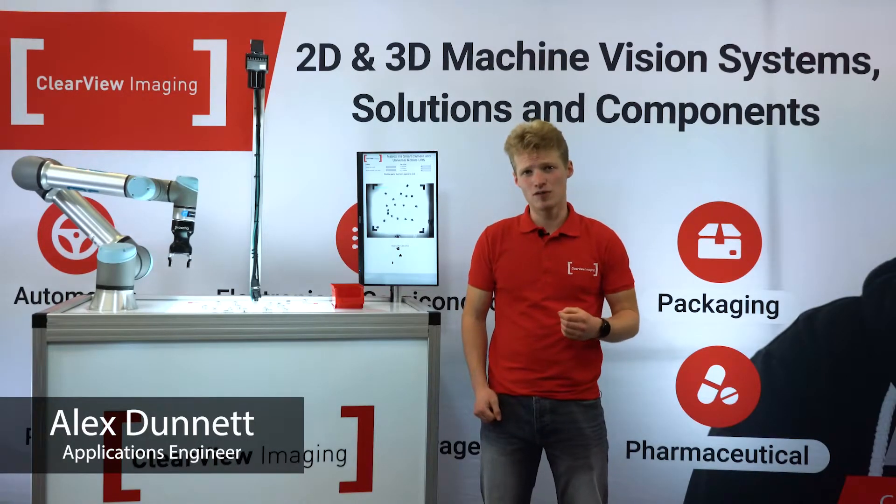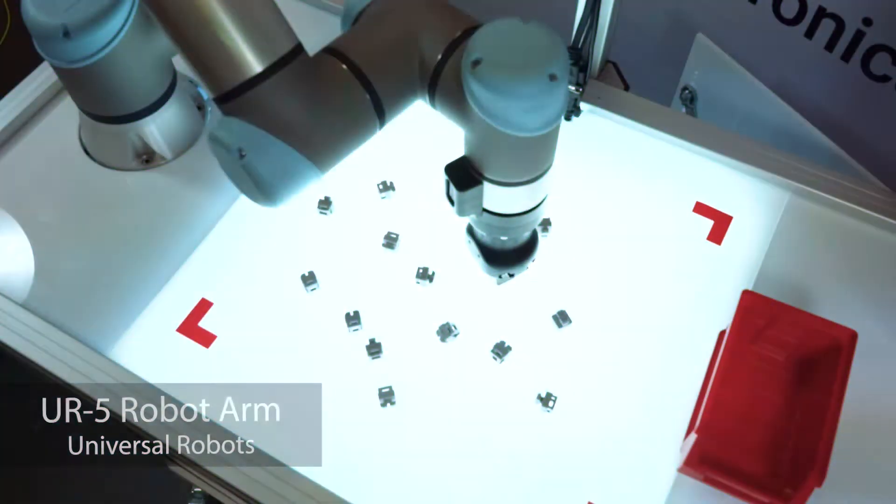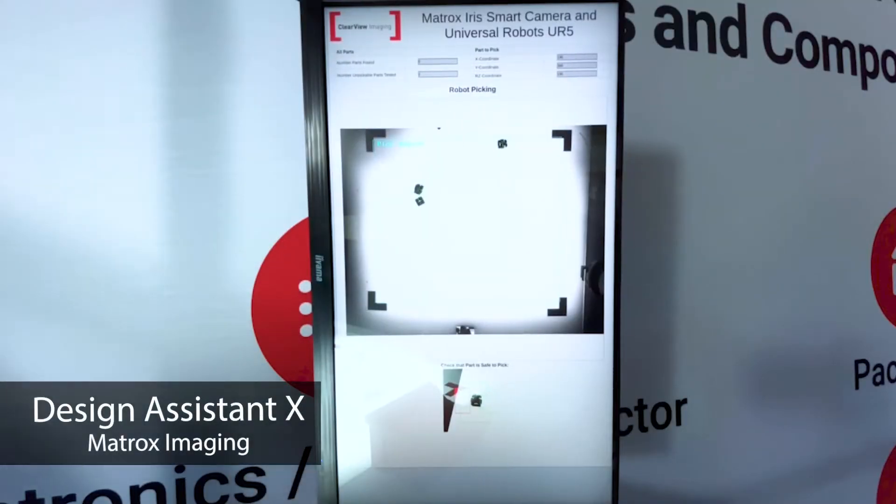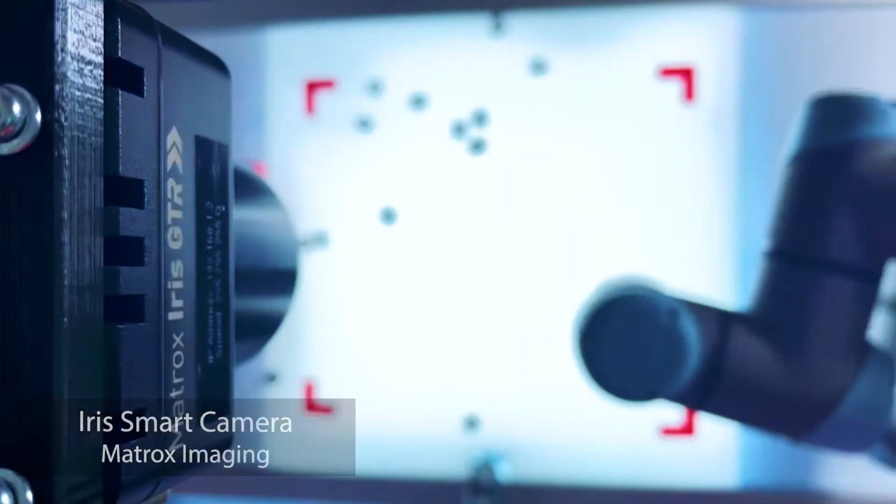Hi, I'm Alex from Clearview Imaging. Today we'll be looking at backlit pick-and-place functions using Matrox Design Assistant X, running on the Iris Smart Camera, also from Matrox.